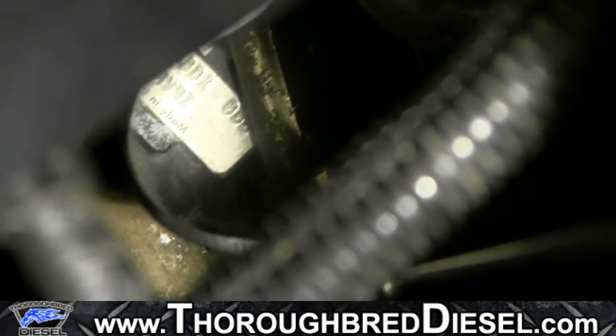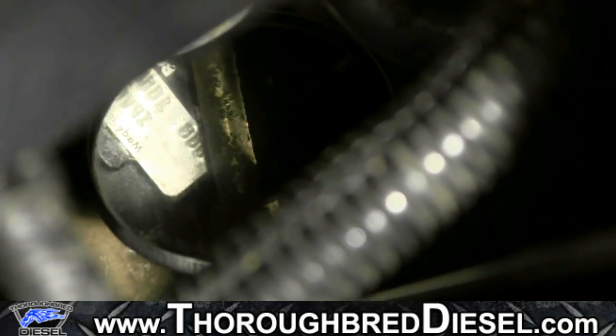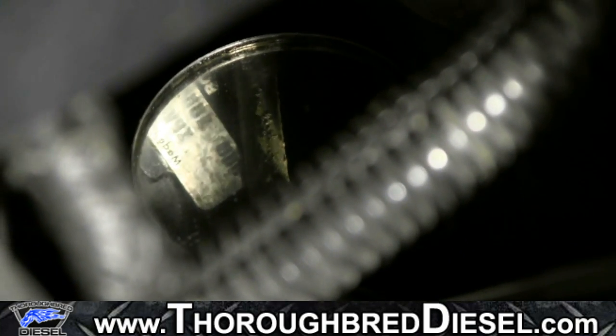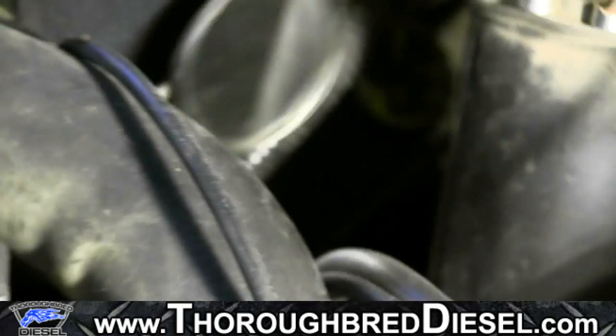If you use a little bit of brake cleaner to get down there and clean the tag off before you go in with your inspection mirror, you should be able to look at that machine surface or the Bosch tag on the side of the pump and tell what type of pump you have.